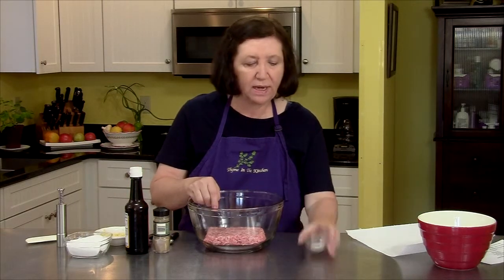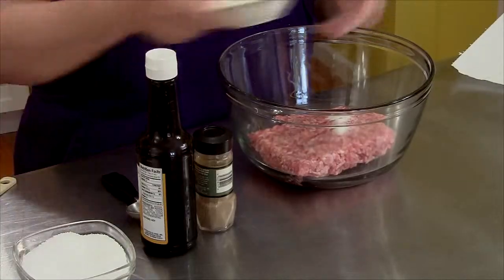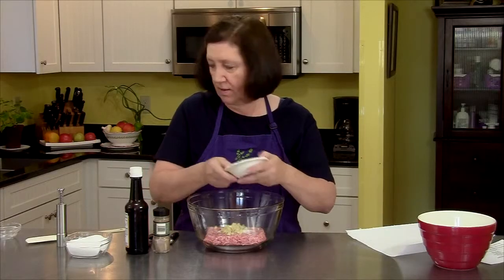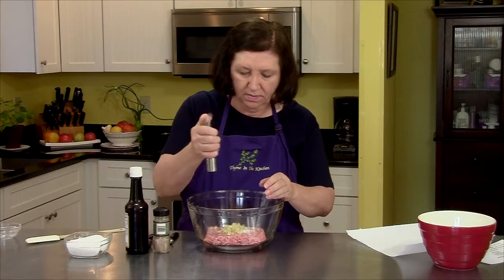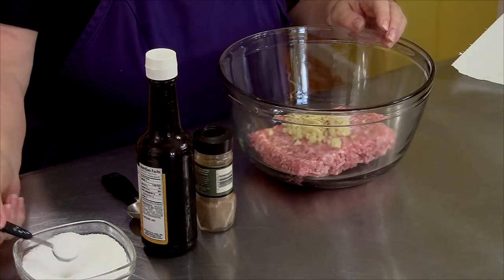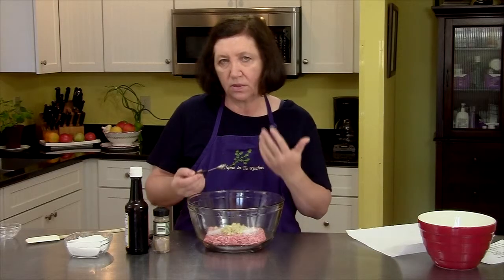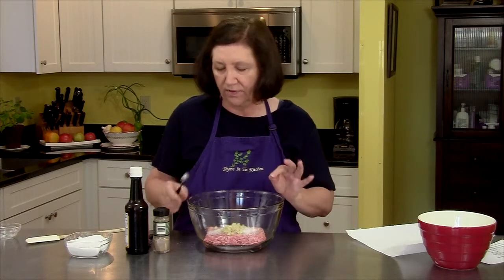I have in my bowl one pound of ground pork, and to that I'm going to add a half a teaspoon of salt, four cloves of minced garlic, some pepper, and some salt. I'm going to start off with a half a teaspoon. I like to under-salt things because we're also going to have a dipping sauce with a lot of flavor, so we don't need a lot of flavor here.